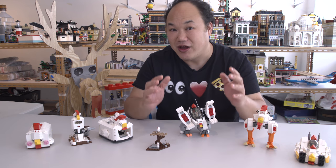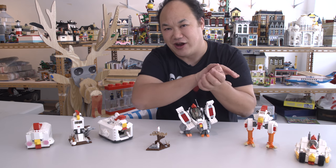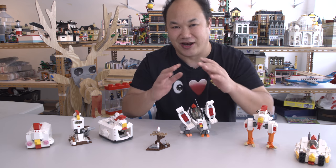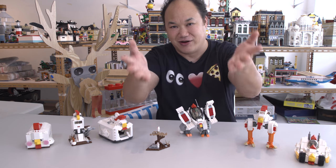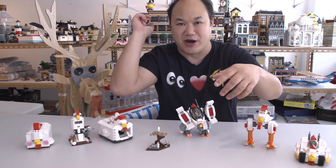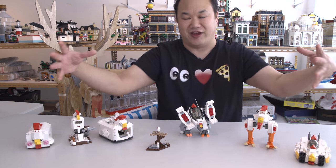Now before we begin, one quick shout out to the one subscriber who told me to find this set. I found it. It's the most amazing thing I've ever seen. It's so hilarious that I had to get it and I just put it together. And I'm so happy to be able to let you guys take a look at it. So to that one subscriber, I'm so sorry I forgot your username. Please comment below.